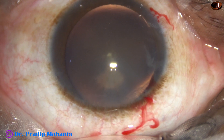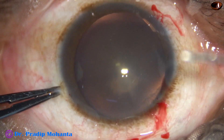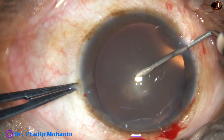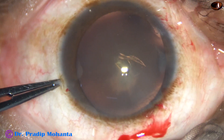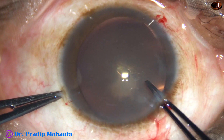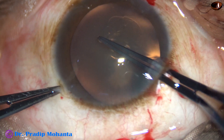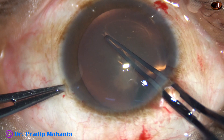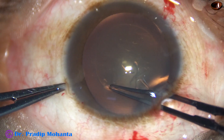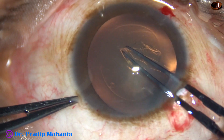And now, capsulorhexis. A capsular tag is being raised with the help of a 26-gauge bent needle. Now I hold this capsular tag with utrata forceps, go anticlockwise, and do a round rhexis. The size of this rhexis is about 5 mm or 5.25 mm.